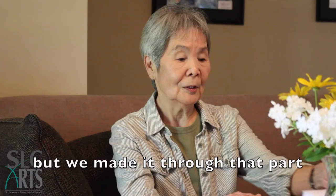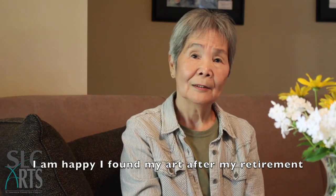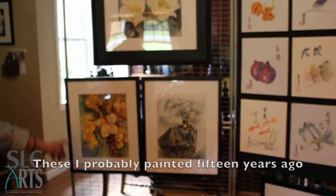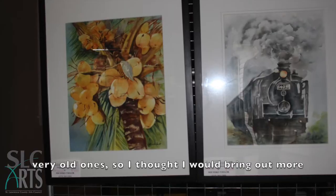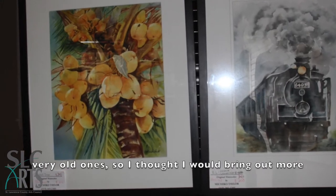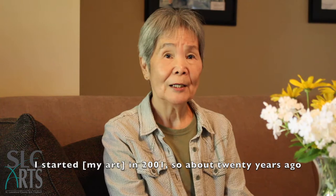I'm happy I found my art after my retirement. These are probably 15 years ago, I think — very old ones, so I thought I'd bring out more. I started in 2001, so about 20 years ago.